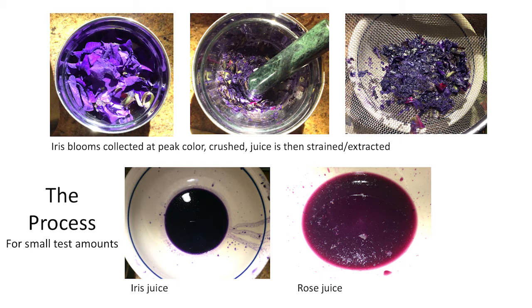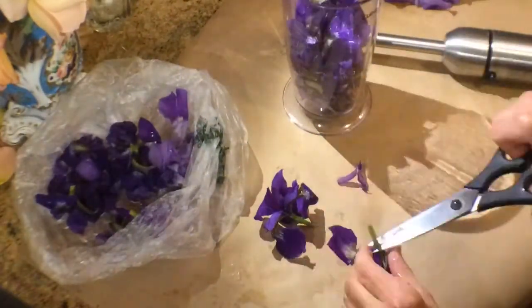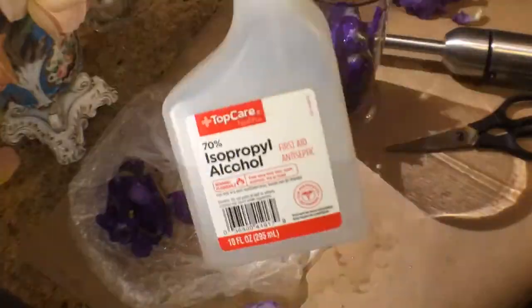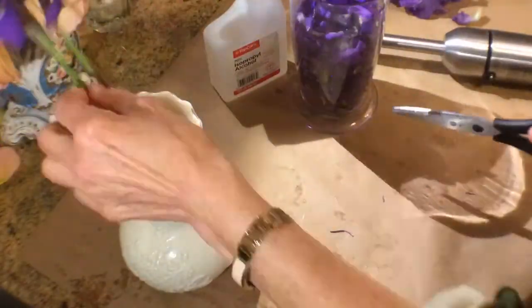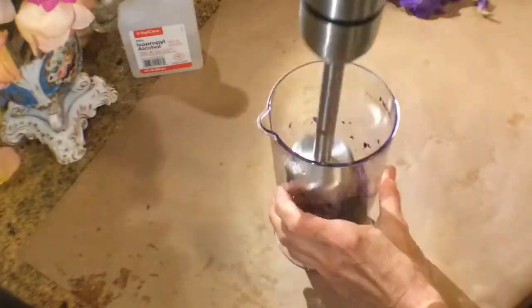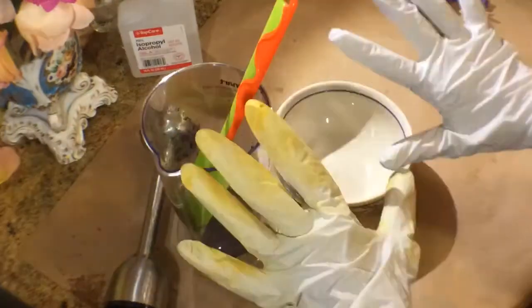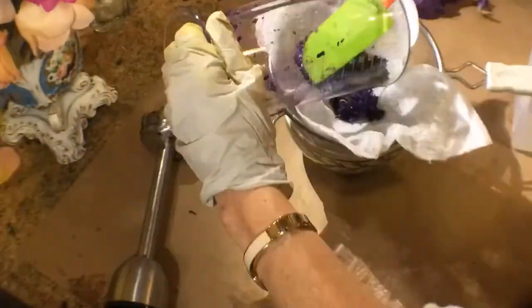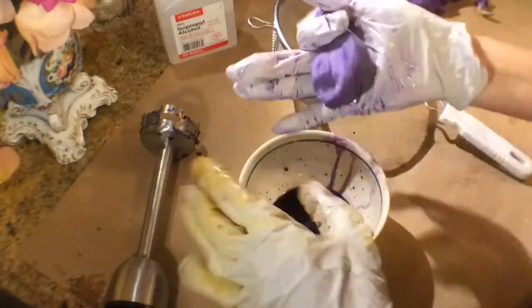The two pictures down below show iris juice and rose juice. Here is a quick time lapse video of my process working in the corner of my kitchen with a dark purple iris. A few dozen flowers are used along with rubbing alcohol and a handheld blender. I put on gloves before handling the material, then squeeze it out by hand through cheesecloth, which retains the debris.